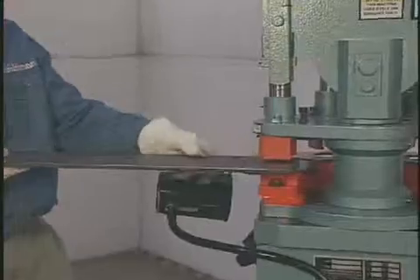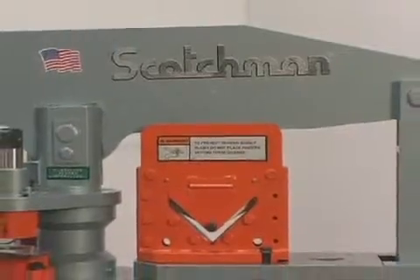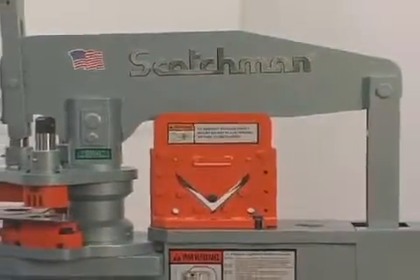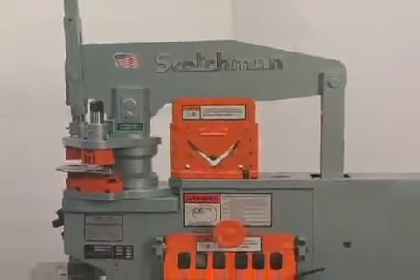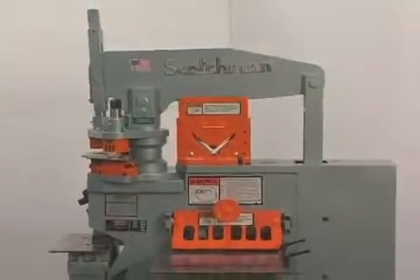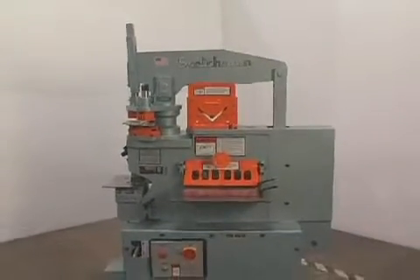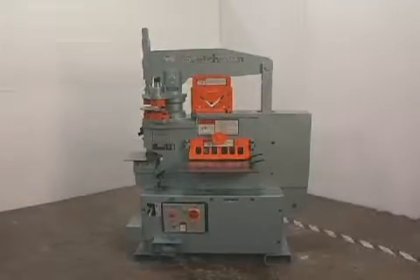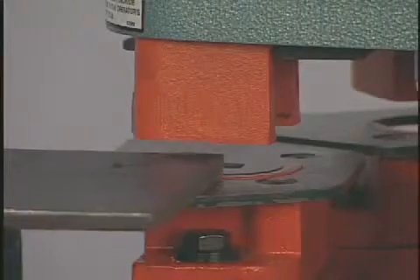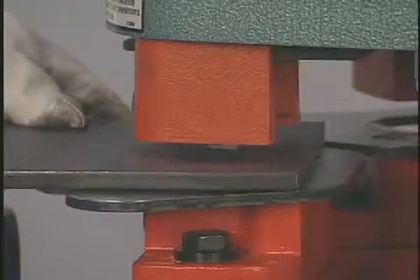The tonnage of all ironworkers is determined by the machine's punching capacity. It is very important when comparing ironworkers to compare the capacities of all the machine stations, not just the punch. One other thing to watch when comparison shopping is the rated tonnage versus the rated capacity. You will often see machines rated with 50 tons of pressure, but the rated capacity will be up to 10 or 15 percent below that.